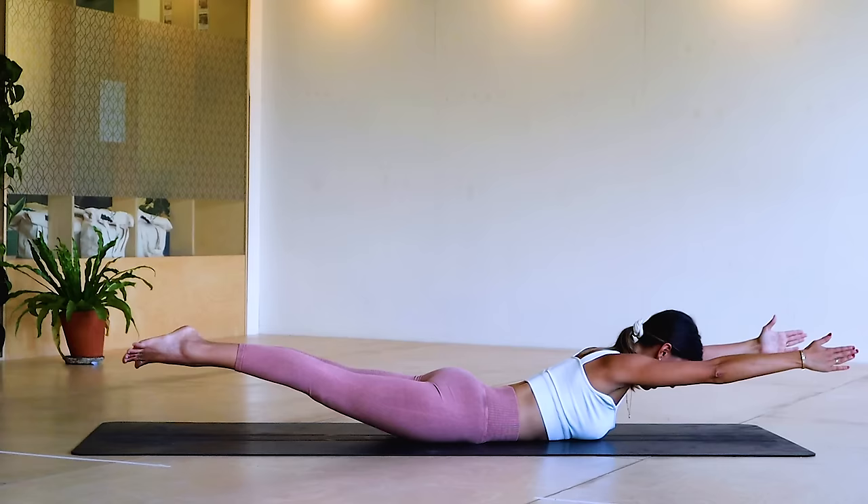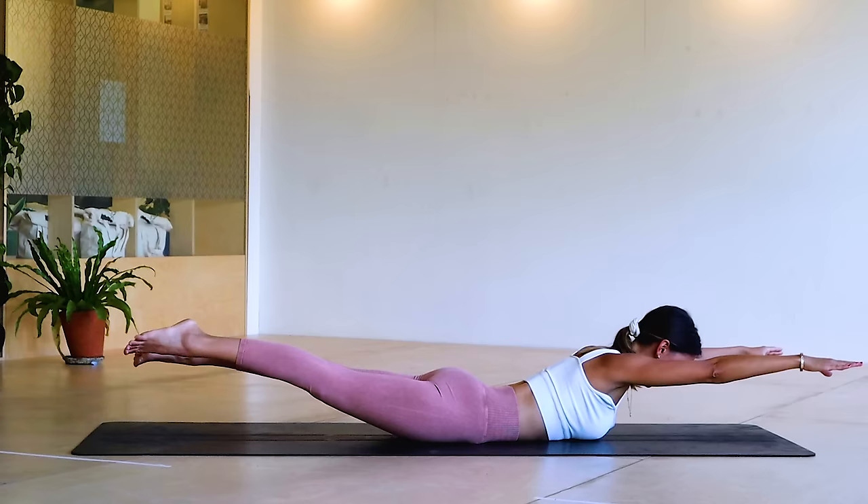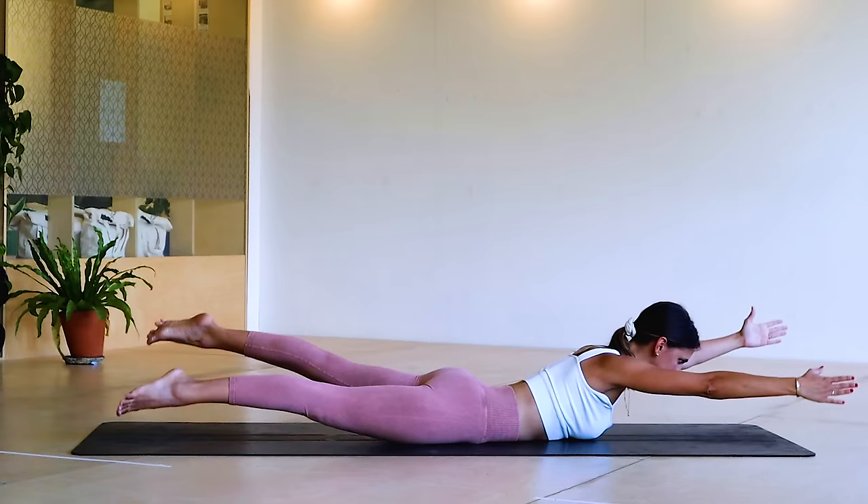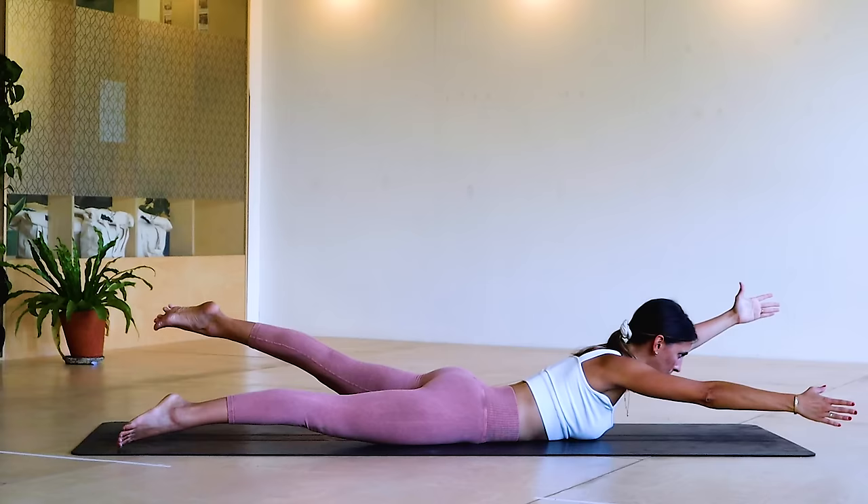We're going to come in and out, and in and out — so you're doing like a little star. Work the shoulders down the back — we've got four, three, two, one. We hold that star — little swim in: ten, nine, eight, seven, six, five, four, three, two, one. Rest it down, well done.